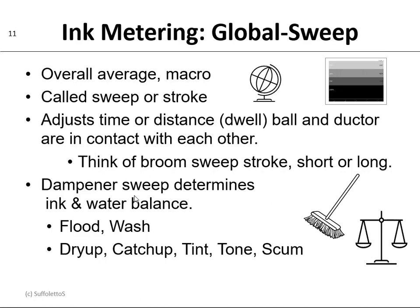If you have too much water, you'll flood out and wash out. But if you have too little water and your plate becomes dry, it'll start to get dirty. So we have this phenomenon called dry-up, catch-up, tinting, toning, or scumming. The ink-water balance is very critical and very delicate — it takes time to learn with experience.